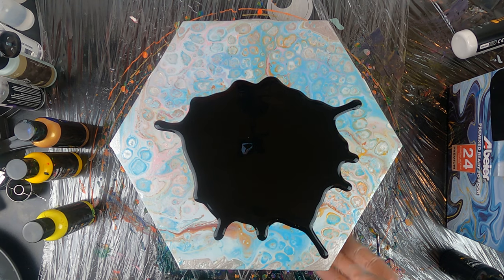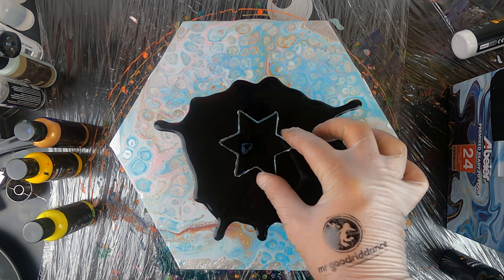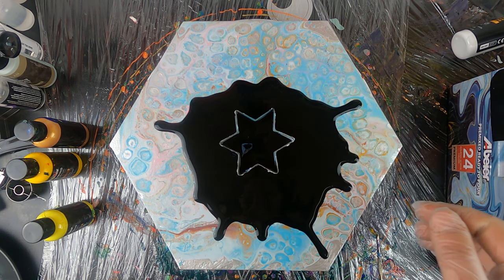Now I'll add my cookie cutter to the center and I'm having every corner of my cookie cutter aimed at each corner of my hexagonal canvas.